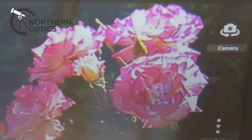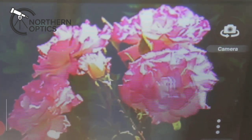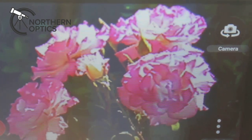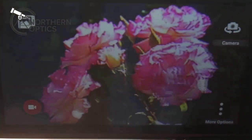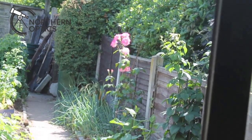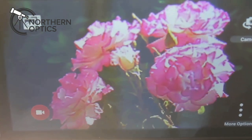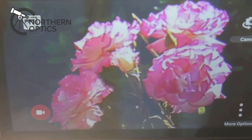Excuse the traffic noise in the background, but we're now looking outside. What we're looking at here is some roses in my garden, through the smartphone connected to the monocular with the Hawk smartphone adapter. Get it focused and that's the view. With the smartphone, I've actually cropped in a little bit just to get rid of the vignetting. The results you'll get through your branded-name smartphone will be much, much sharper than this.